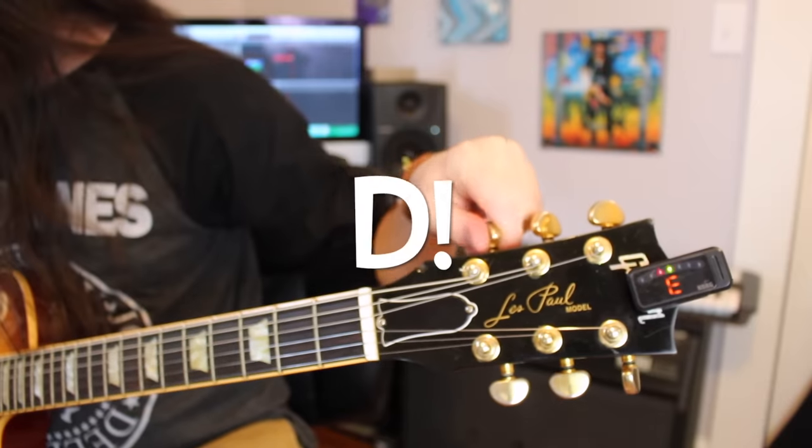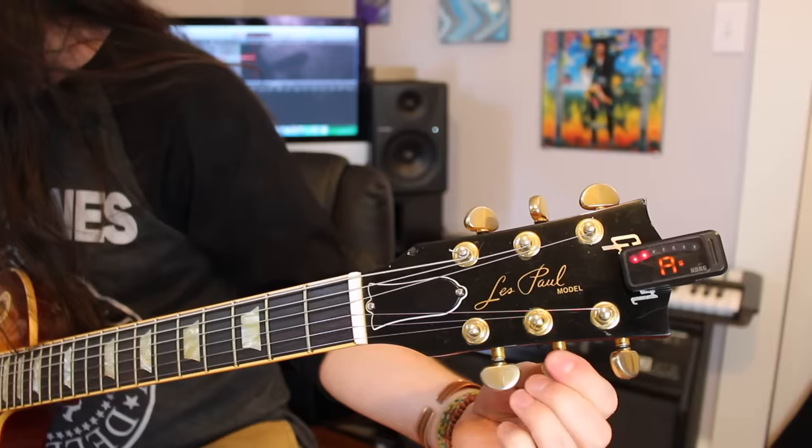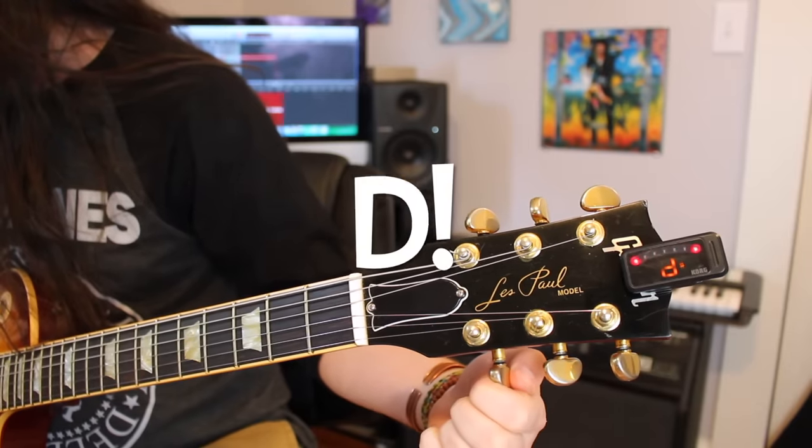Mastodon likes to tune low. This is their standard tuning, and they use it most of the time.